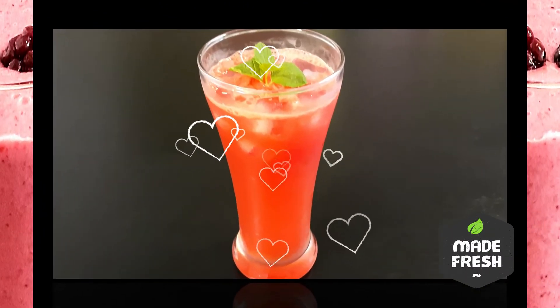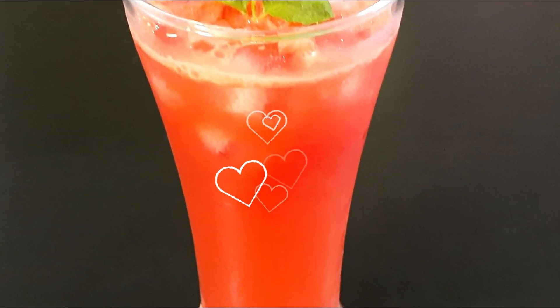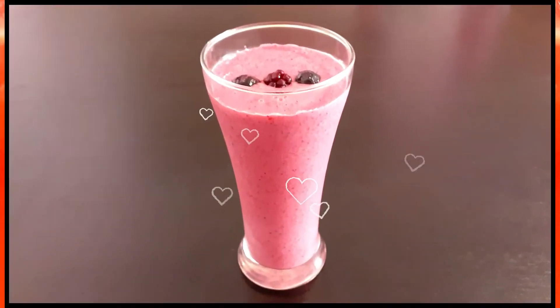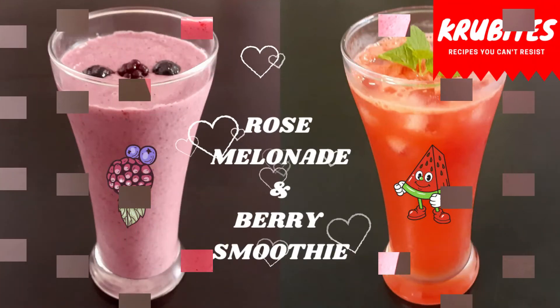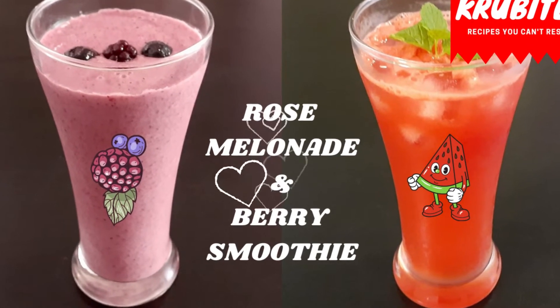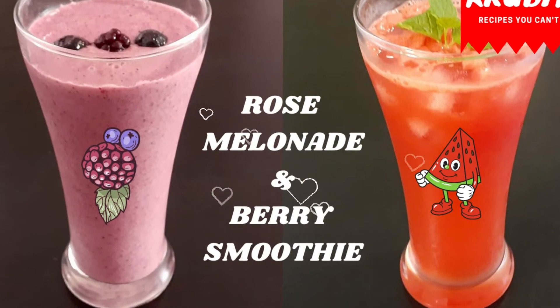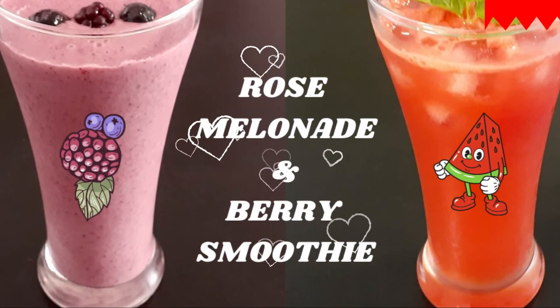So those were our two amazing recipes for today: a refreshing rose lemonade and a healthy berry smoothie. Do give them a try! I hope you all enjoyed today's video. If you haven't subscribed to my channel yet, please subscribe, like, and share. New videos are uploaded every Tuesday and Friday. Until then, goodbye!